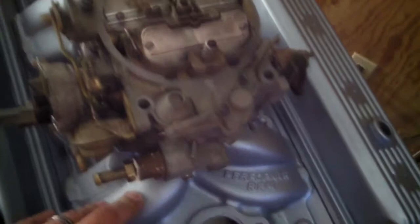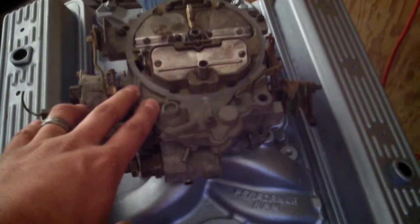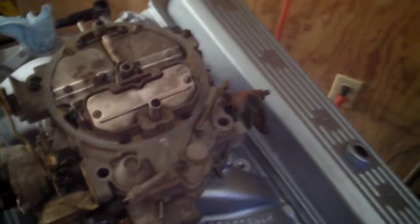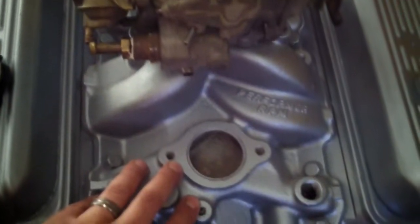Got a metal Performer RPM intake. I have to get an adapter plate to run the QuadraJet — they do make them. That'll be the Performer RPM with the Q-Jet bolt pattern, spread-bore design. I got this one off eBay; I wasn't about to spend money on a brand new one — intakes don't go bad.